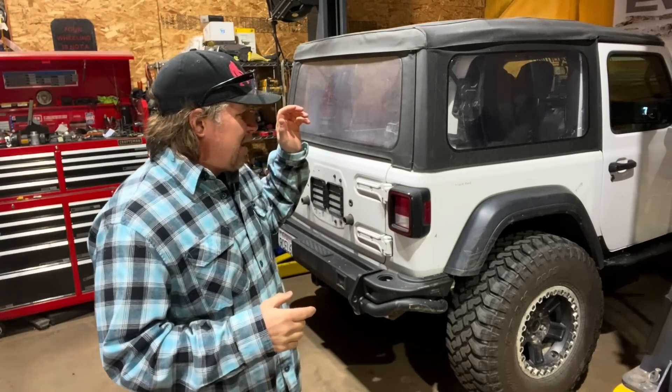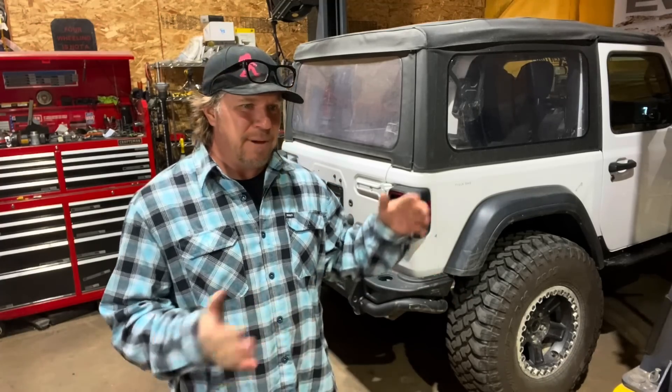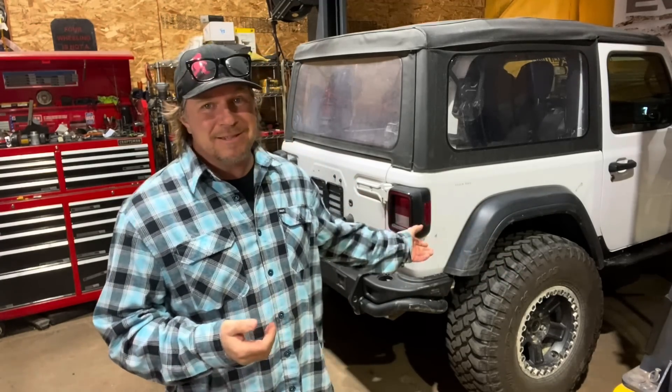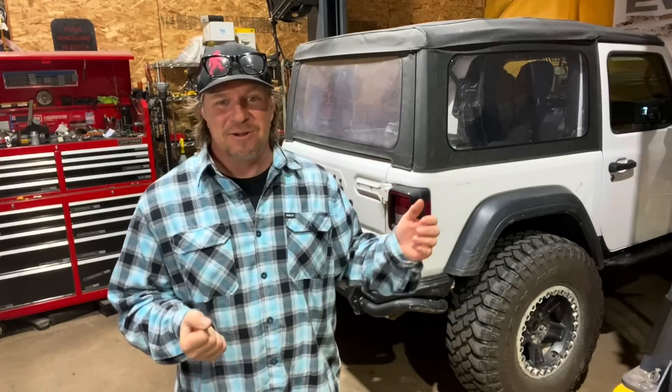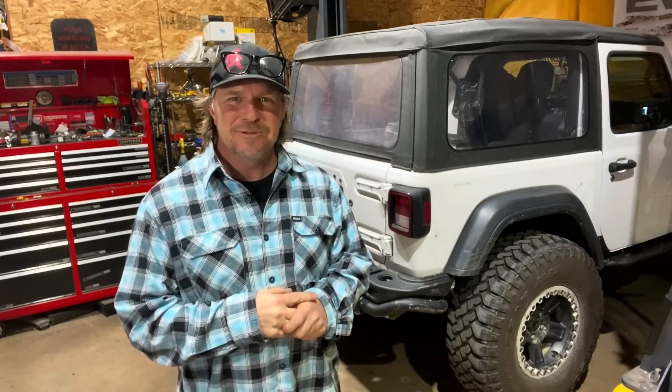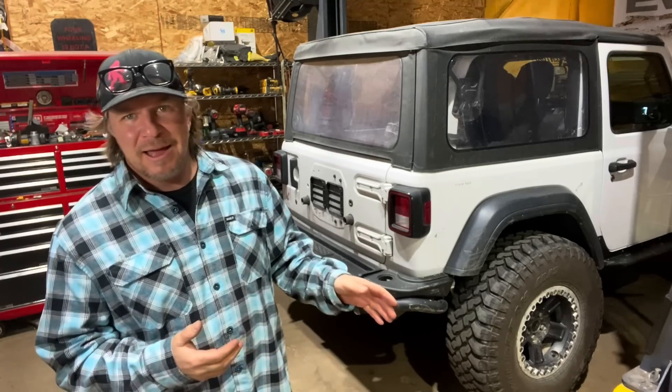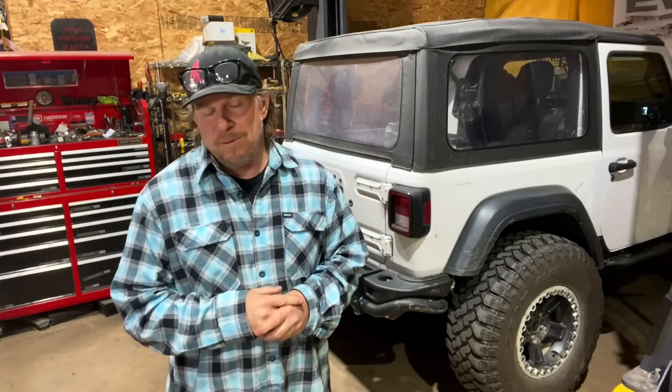I went through almost the whole thing and got it ready to go on the Ultimate Adventure trip, which is a week-long four-wheeling trip I go on every year. I came back from that trip with a pile of parts I still wanted to install but ran out of time before the trip. I've just been driving this Jeep all the time and really enjoy it, so I need to do stage two of the Noob Sock build — there are so many things I still want to do to it.